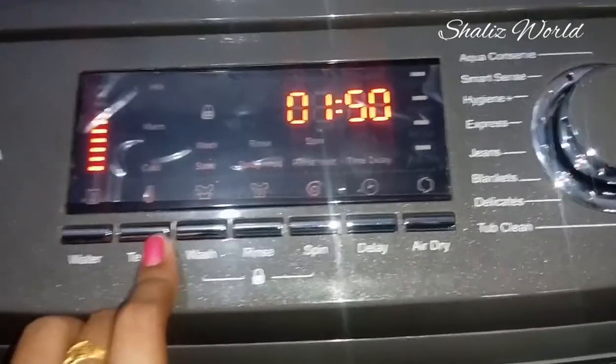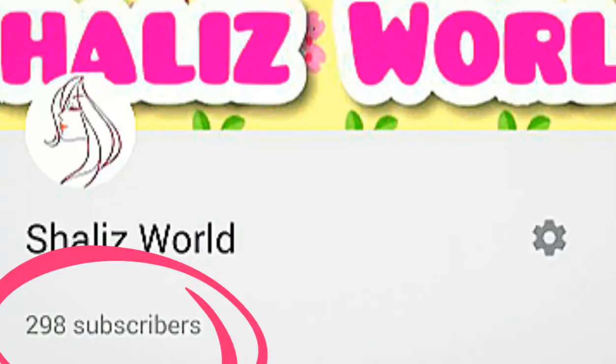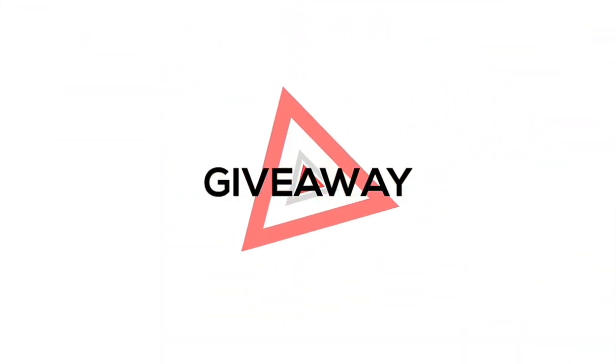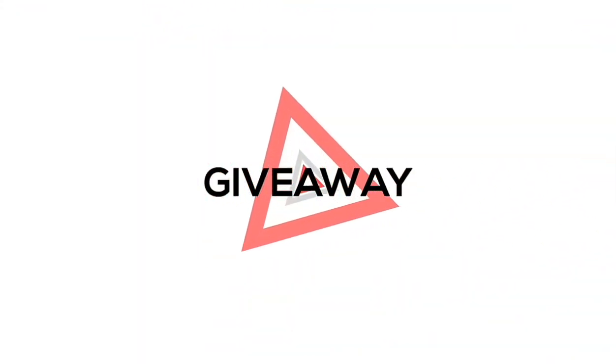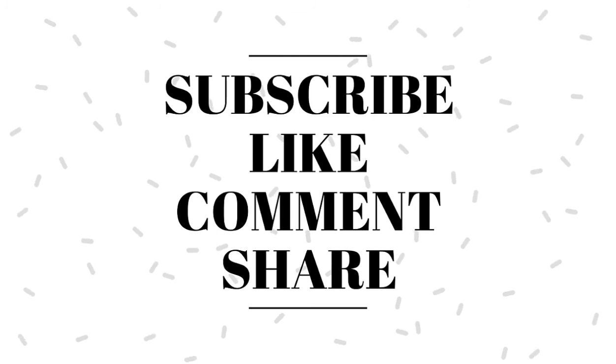Now you can use this video. You can use my subscriber and my simple living channel. Leave your comments in the comments section. Now you have reached the end of the video — thank you.